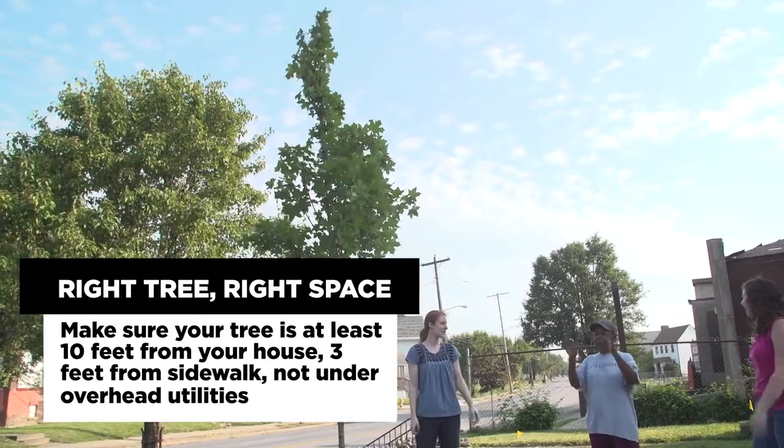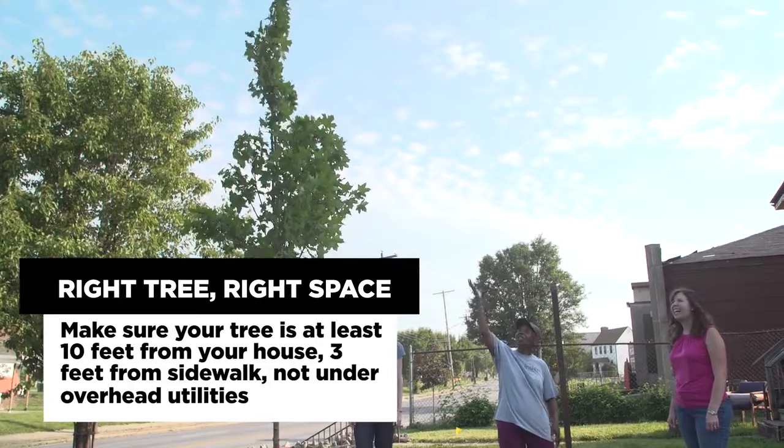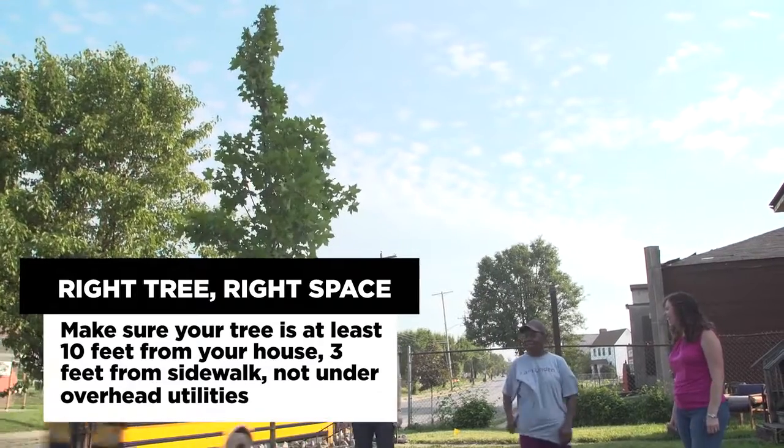The best way to figure out what you want to plant in your yard is to look at the space. Figure out how much room you have — width, depth — whether it's close to your house, in the back of the yard, or underneath power lines or other utilities.